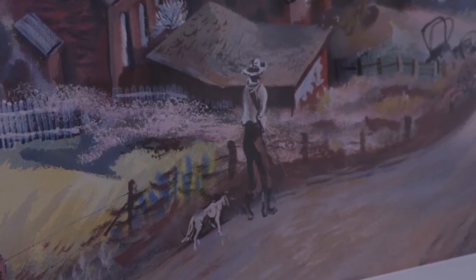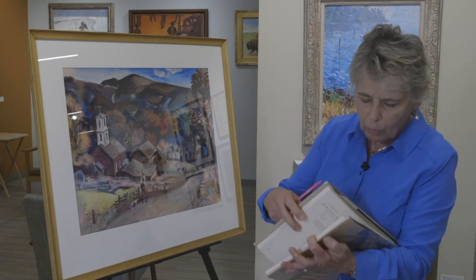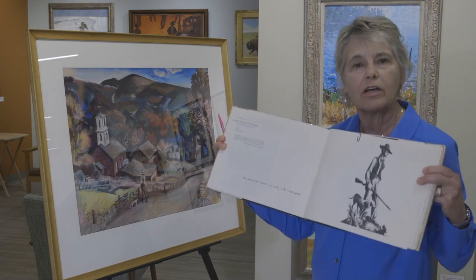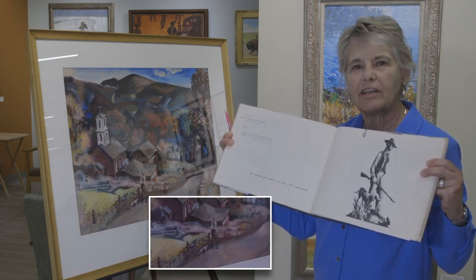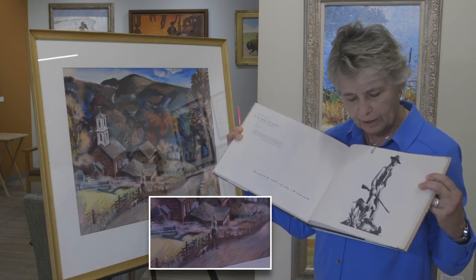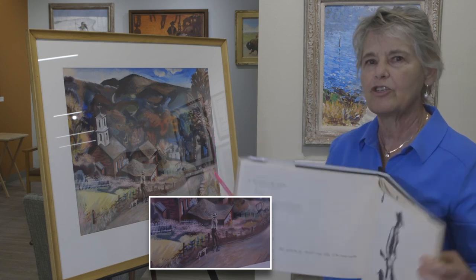I have a book here — it's the lithographs of Thomas Hart Benton. One of the lithographs he did was of a man with his gun going down to hunt squirrels or whatever, with his hunting dog. So this was a very common image for the regionalists.